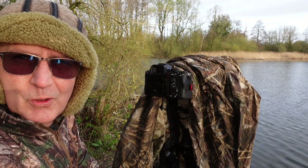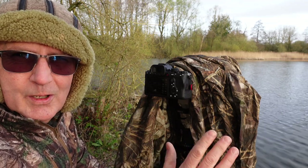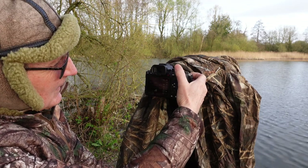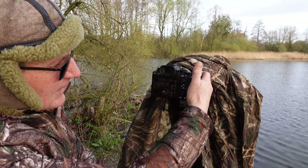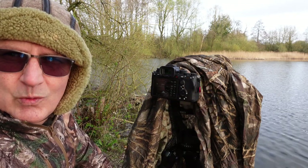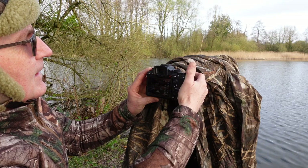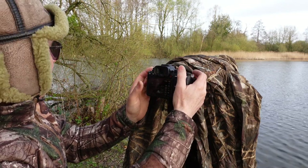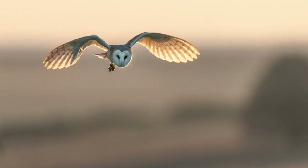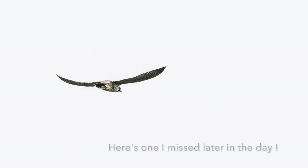We start at one two-thousandth of a second at f4 wide open, as we could have very poor light first thing in the morning. For birds in flight this can quickly change — just one finger at the front dial — to f8, if the wings are spread wide and we need to get the whole bird in focus. The shutter speed could drop to one five-hundredth of a second for an owl in flight, or go up to 1/3200 for a really fast bird.